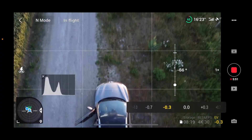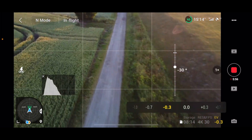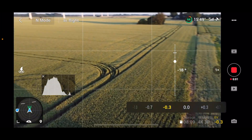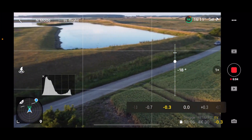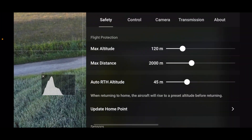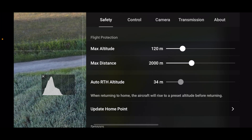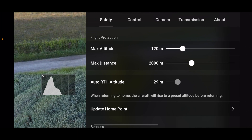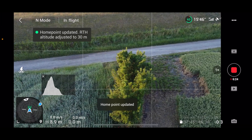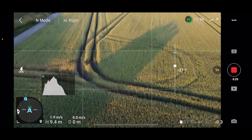Let's play around with the car here. What we want to do is find our A position — let's say it's here. So this would be our A position. We go under the three dots in the upper right corner, then choose Safety. We make sure that our return-to-home height is what we want — let's put that at 30 meters — and then we update the home point. This means we now have one of the points we need for our little experiment.